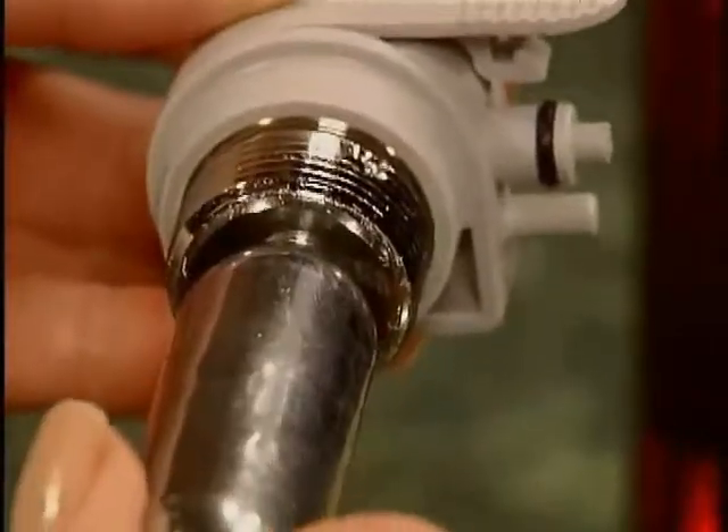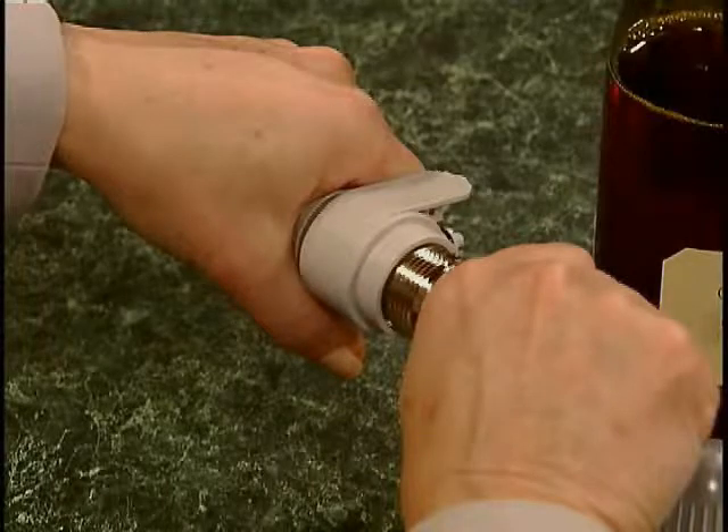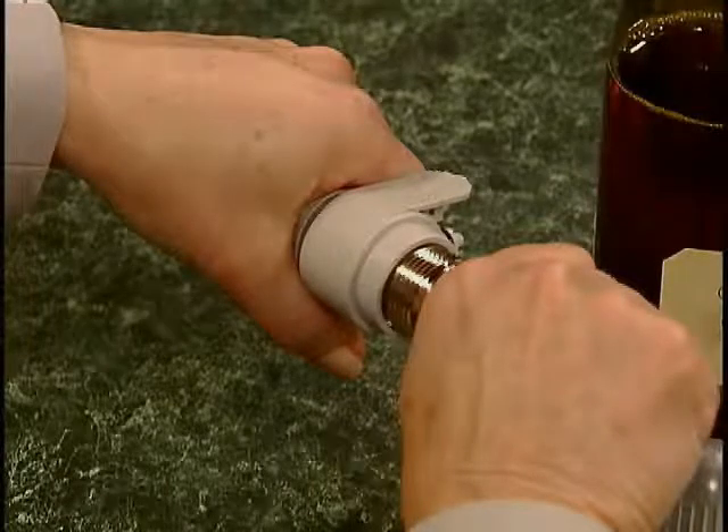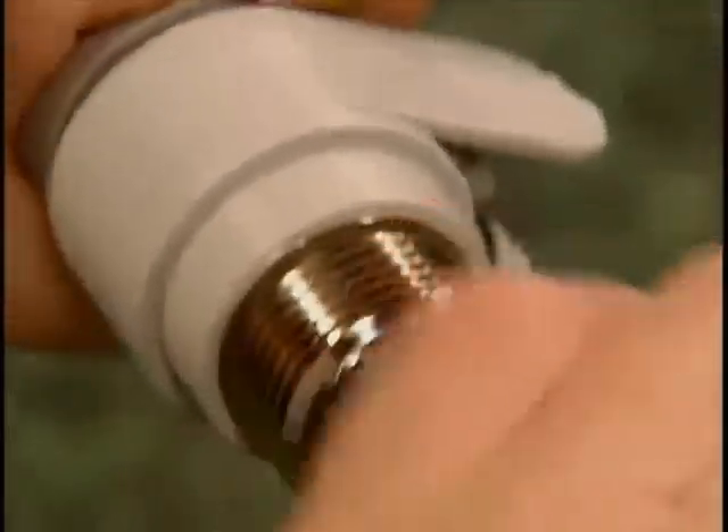When you feel resistance, stop threading and change your grip so that you have a firm grasp on both the cartridge and the regulator knob. Then give it a quick twist. You may hear some gas escaping as you do this.